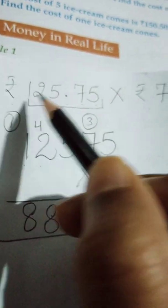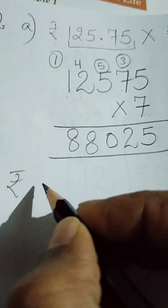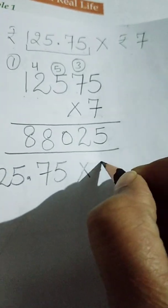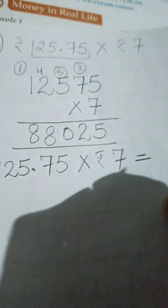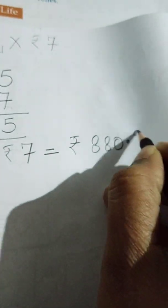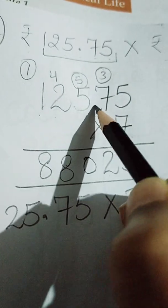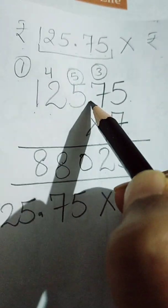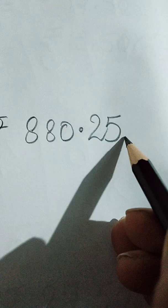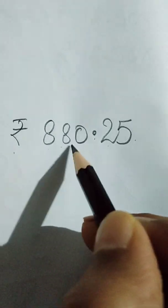Here in the question the sum was in rupees and paise, so in the answer we will write the decimal. In rupees 125.75, the decimal is after two digits from the right. So in the answer, starting from the right, after two digits we will put the decimal. The answer is rupees 880 and 25 paise.